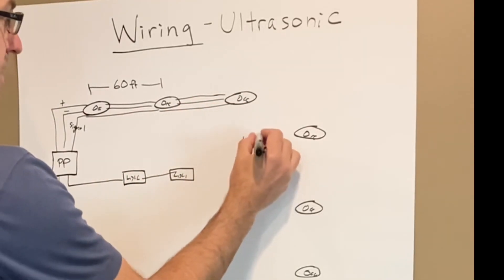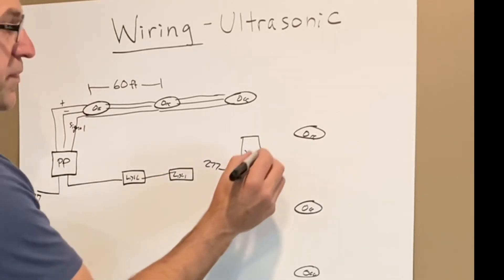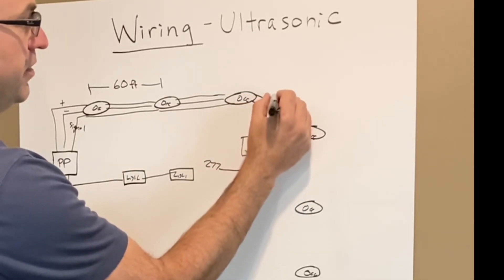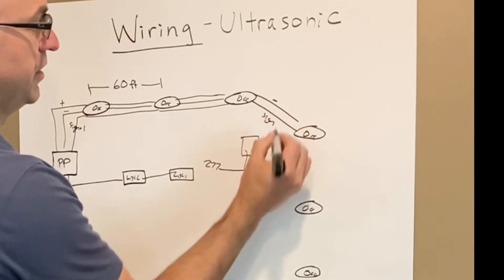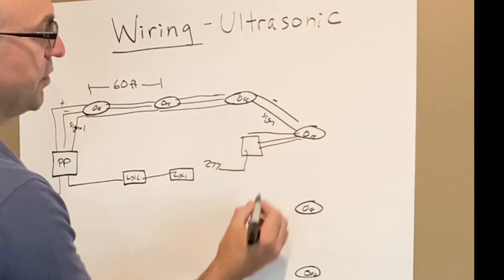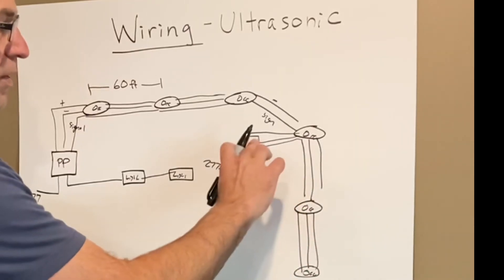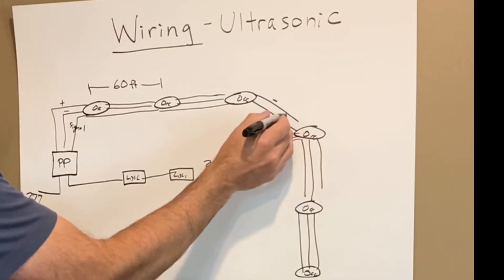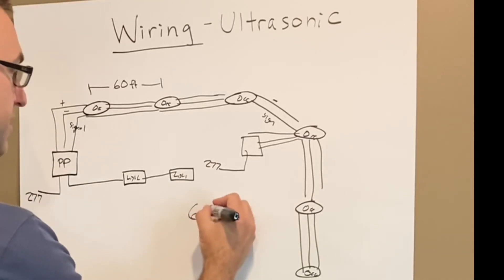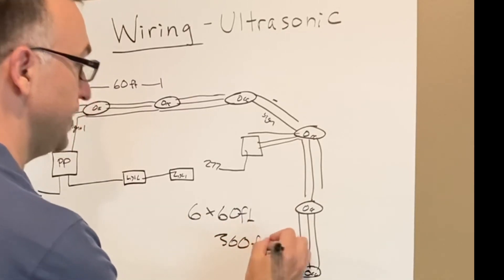In that case, we're just going to use the second power pack to power the sensors but not power the loads off of it. We take two of those wires — the common and the signal — and connect those back to the main system. From the second power pack, we run three wires out to the additional sensors. So we need all three wires to power the sensors, but only common and signal come back. Now with six sensors at 60 feet on center, we can get 360 feet of motion sensing coverage for a corridor.